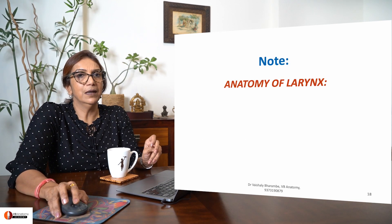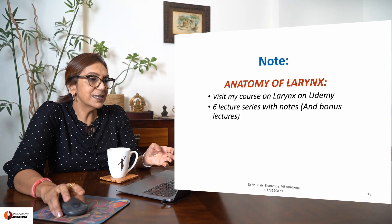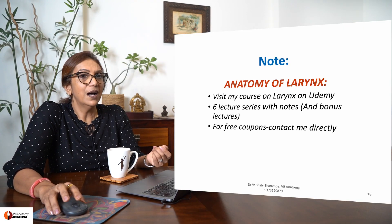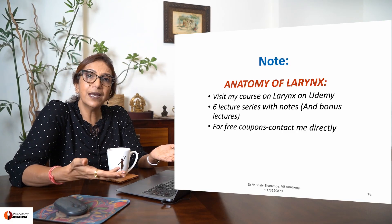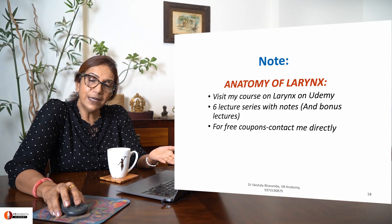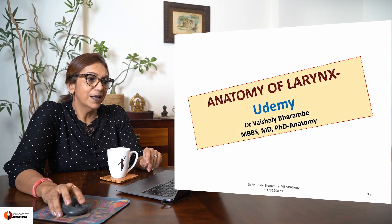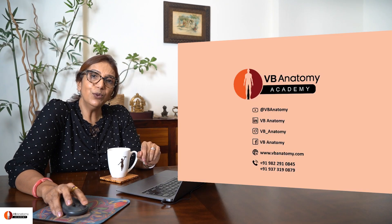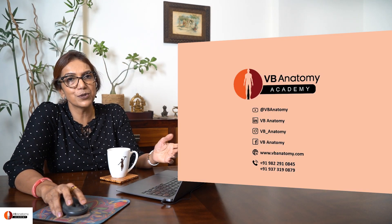I have a separate video series on the anatomy of the larynx on Udemy, consisting of six lectures plus a few bonus lectures. If you want to study laryngeal anatomy in detail, do go there and watch this well-curated lecture series. If you need any free coupons, feel free to contact me. I hope this short indirect laryngoscopy video helps you understand the procedure well. Thank you and bye.